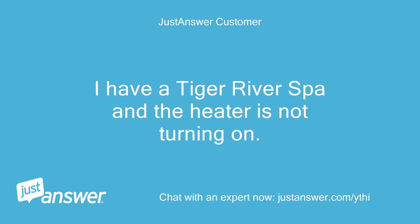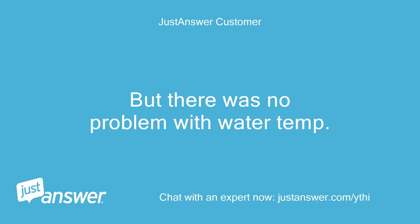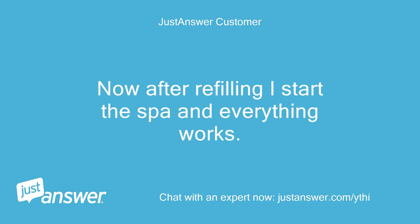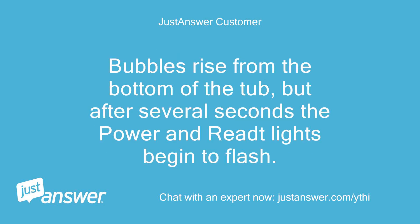I have a Tiger River Spa and the heater is not turning on. I recently refilled it, but before that the power and ready lights on the display were flashing, though there was no problem with water temperature. Now after refilling, I start the spa and everything works. The circ pump moves water through all hoses, I've checked several connections for airlocks and found water every time. Bubbles rise from the bottom of the tub.